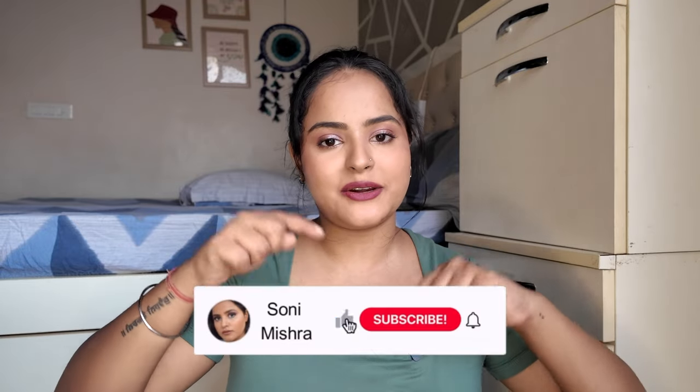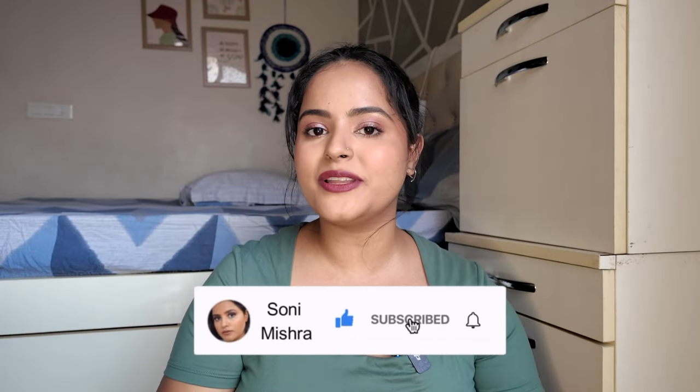In today's video, we will review their crayon lipstick. I will show you all the swatches with makeup and without makeup, so that you have an idea of what these lipsticks look like on brown skin. If that is something that interests you, keep watching till the very end. And if you are new to my channel, take a moment and hit that red subscribe button. Now without any further blabbering, let's dive right into the video.